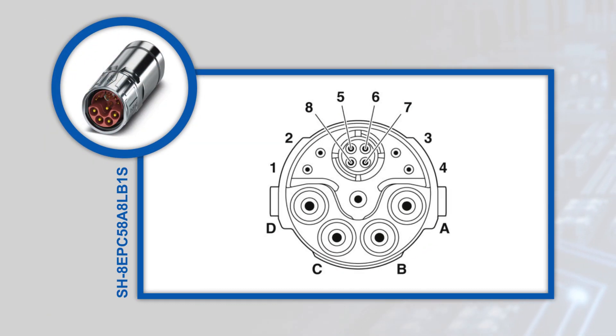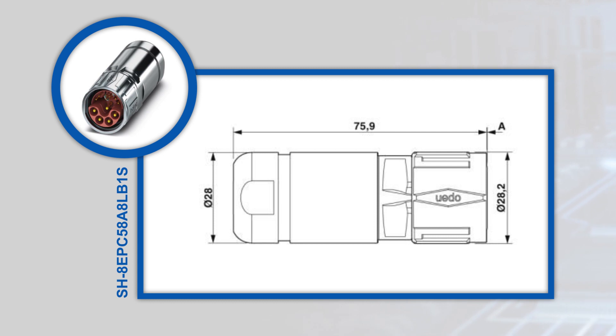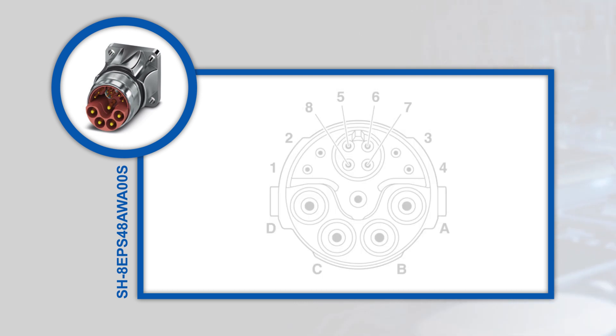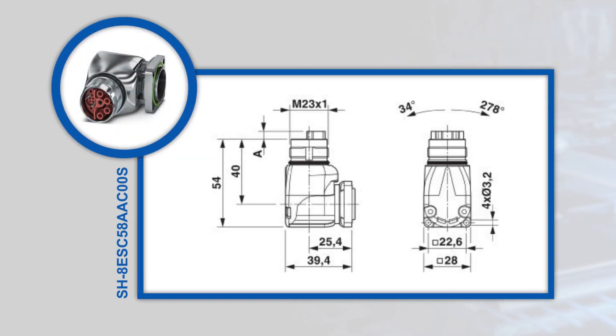Phoenix Contact offers M23 hybrid circular connectors in cable connector, coupler, and panel mount versions, addressing cable-to-cable and cable-to-machine use cases. The panel mount housings are available in straight and right angle variants, with right angle housings rotatable for easier cable alignment. An optional Speedcon locking mechanism provides fast mating, and all housings can be fitted with male and female crimp contacts.